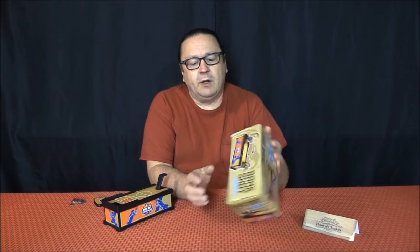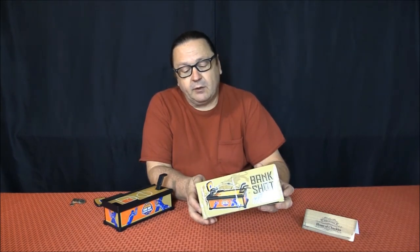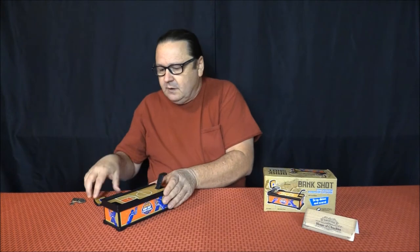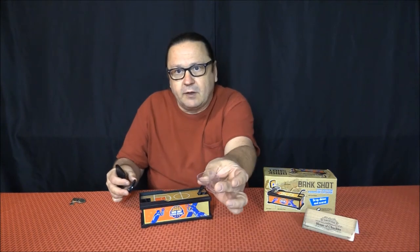This particular item — the distributor is out of Hong Kong. There is no real brand name on it that I can tell, and there were no instructions. So I'm going to show you — it was really easy to put together even though it didn't have instructions. It just has the back stop and a little tray here that the coins will go in.